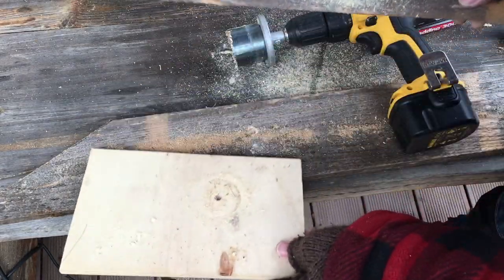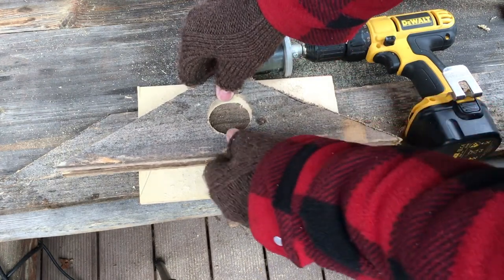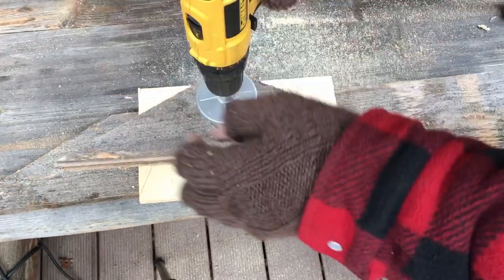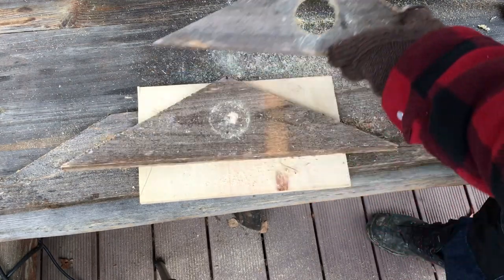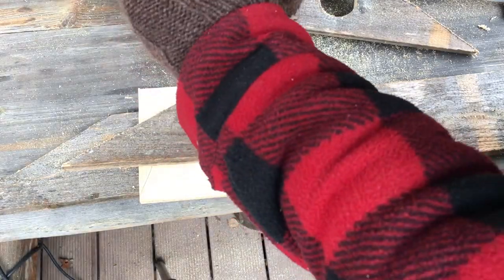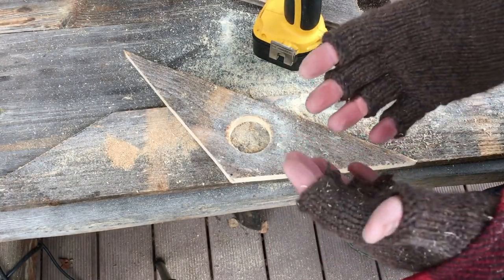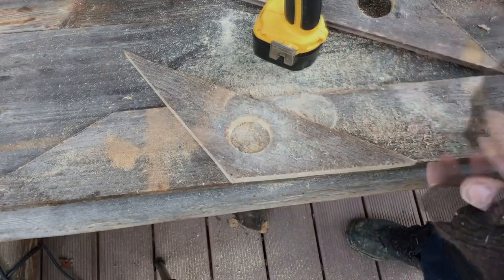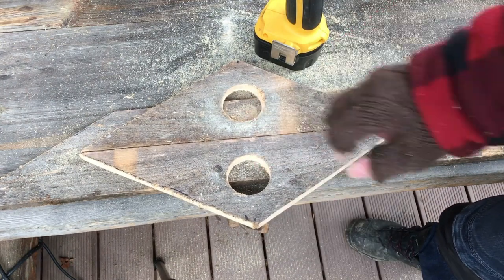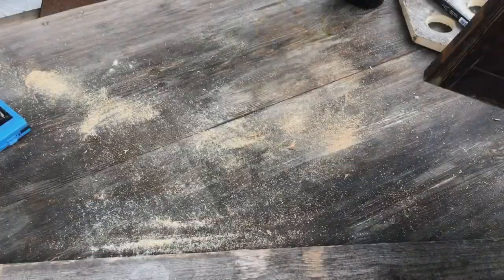Put a piece of wood underneath so you don't drill into your table. For the next side, take the first piece as a guide, go exactly into the first hole, and drill it out. Put something underneath again and go for it. Now we have these two parts exactly the same — put them together to confirm they are the same length and appearance, then go to the next step.